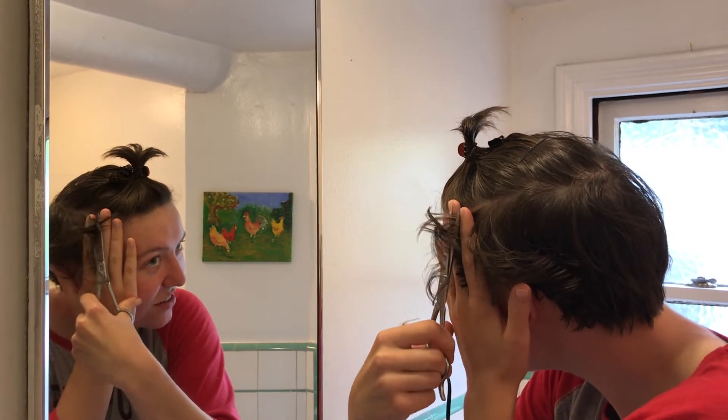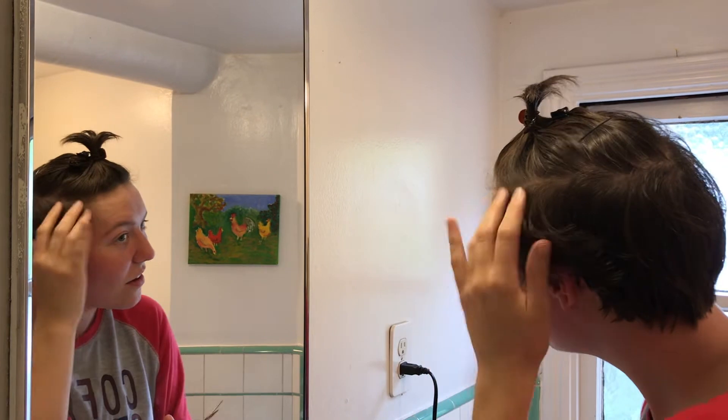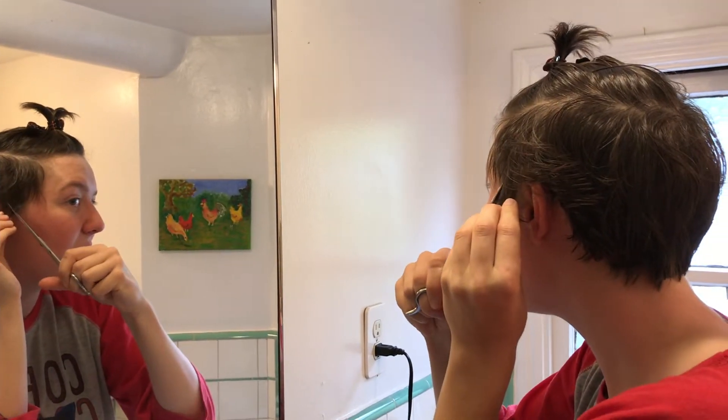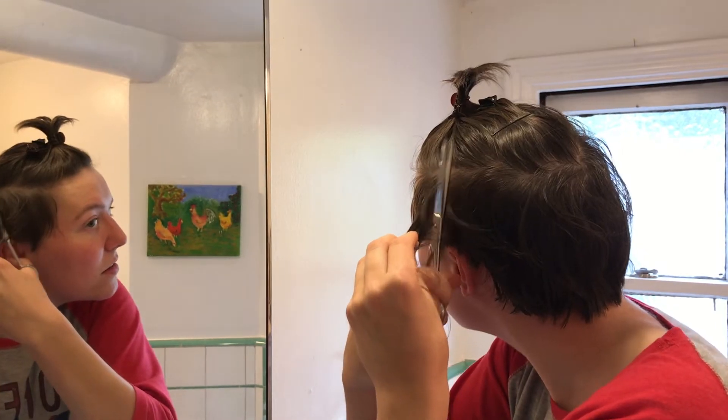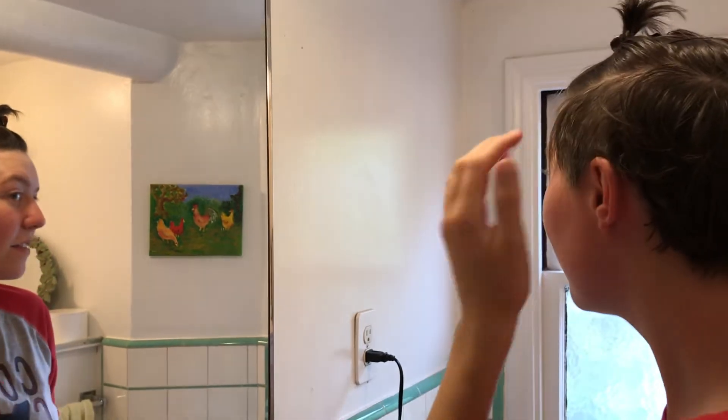Years of training have made me able to cut my own hair with such skill and precision. I got a little shorter than I meant to — this is going swimmingly.